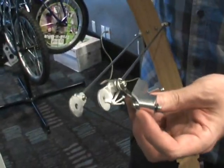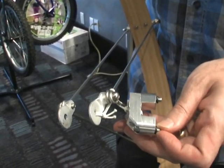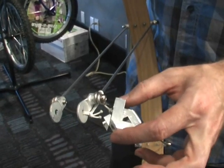Finally, these fenders come with two extra features. One is called disc runners. These things here thread into the eyelet just below your disc brake, so on the disc brake side, you can mount these fenders onto a bike with disc brakes.